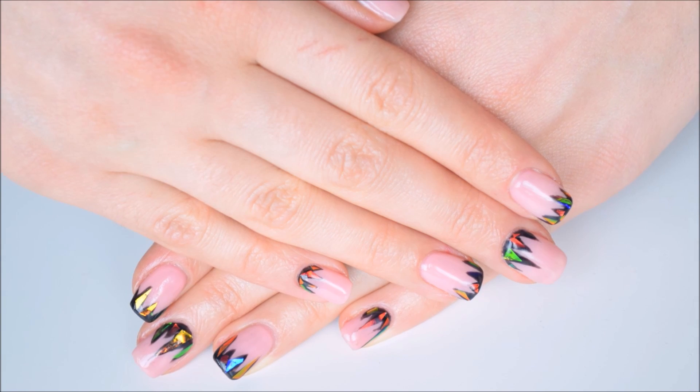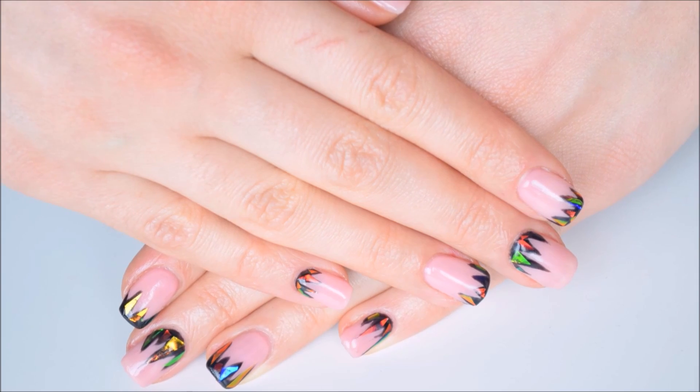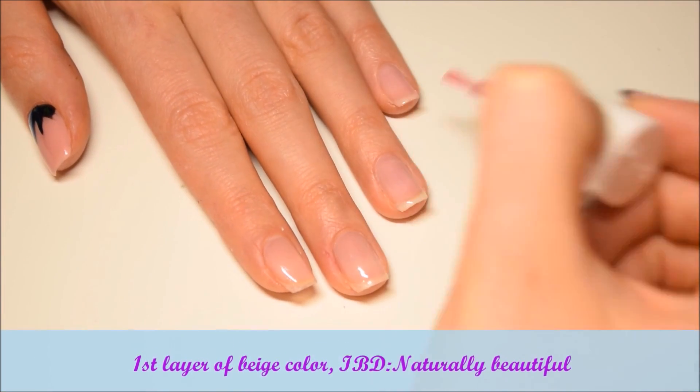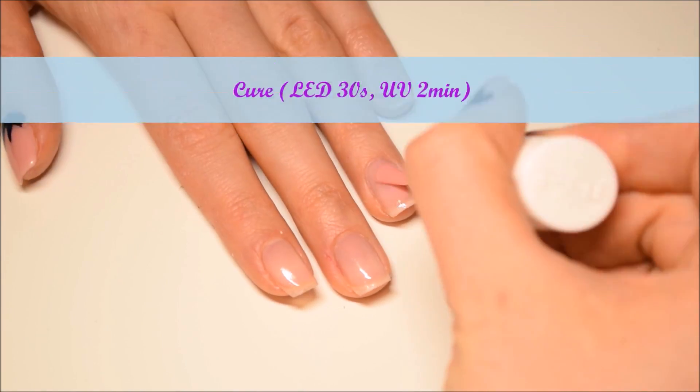All steps on how I prepare nails are under the video. I start with 3 layers of beige color and I cure each layer in LED lamp for 30 seconds.